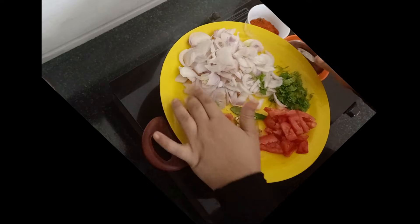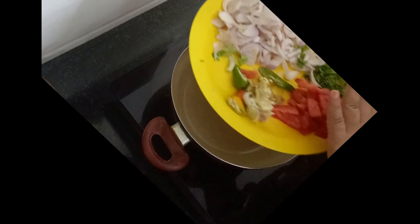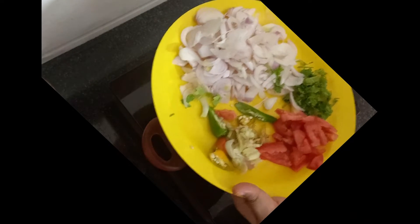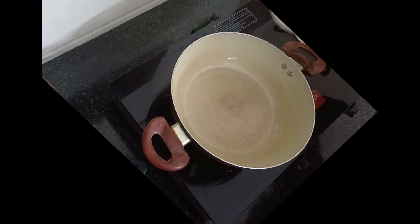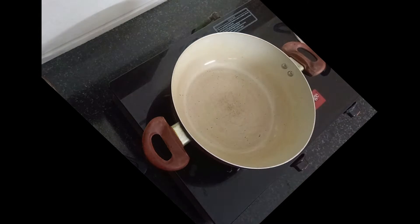This is a nice recipe. I am going to share this recipe with you. I am going to use a recipe for you.